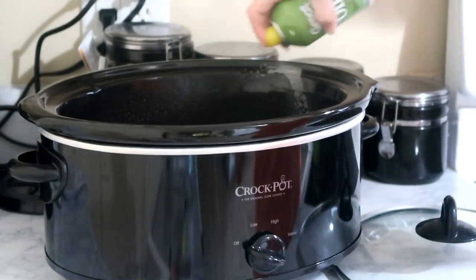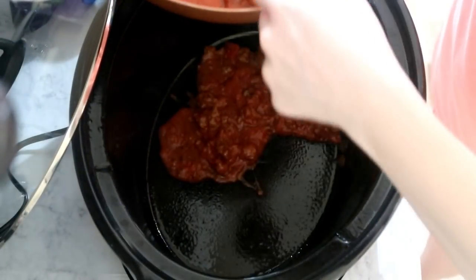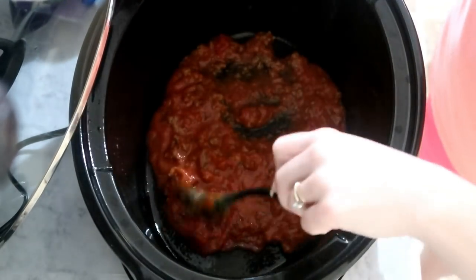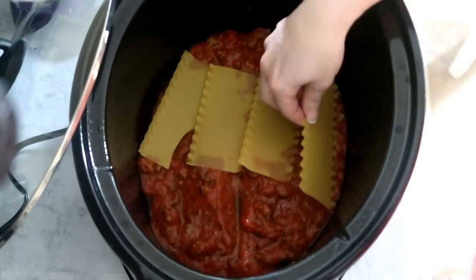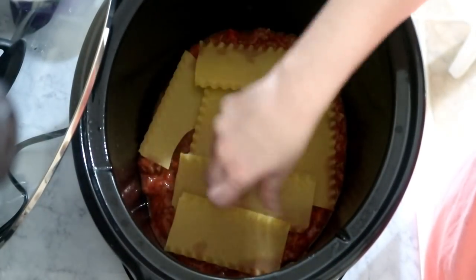I'm going to spray my crockpot with some olive oil spray and then start layering the ingredients, beginning with the sauce. If you guys make this, try to spread your ricotta cheese a little more evenly than I did — it was kind of hard to spread so I just left it in clumps, but it was still okay. I just wish it had been a little more even.